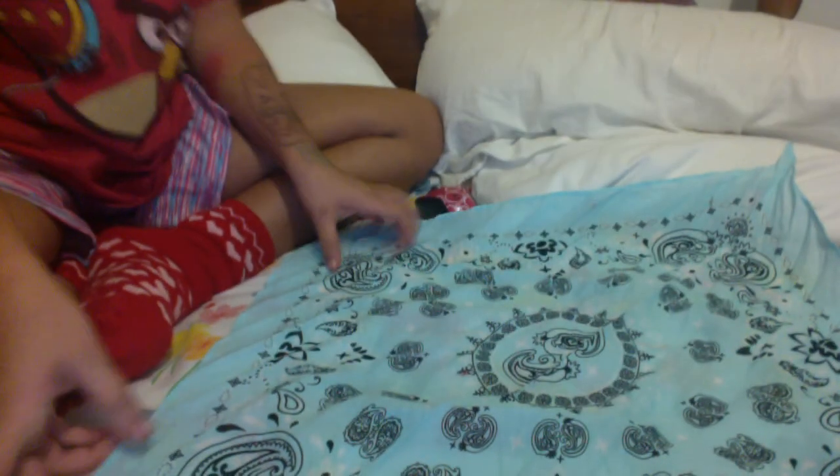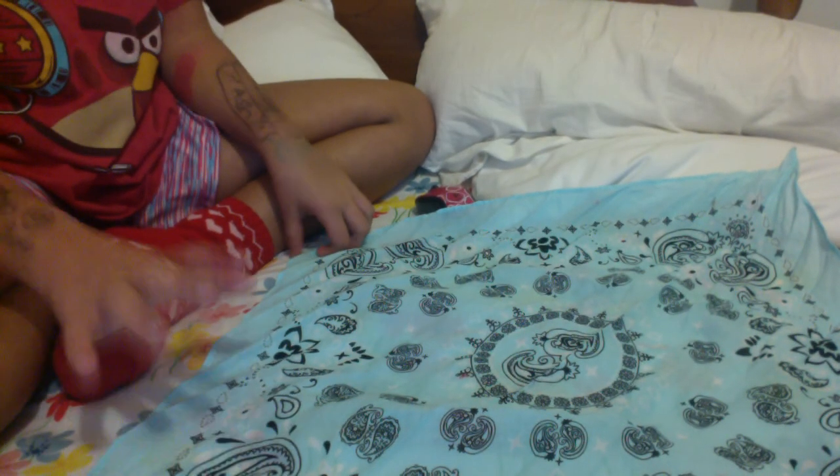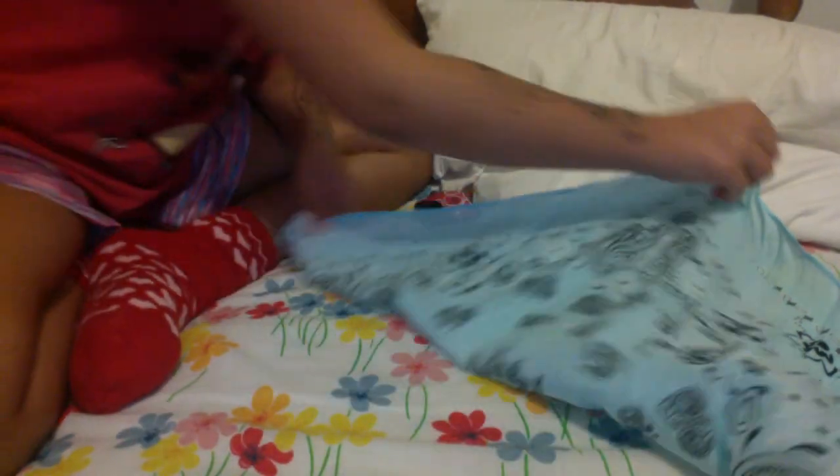Okay, whichever way you want to be the outside — like so people could see it — it's gonna be on the bottom, so it doesn't really matter for this one because these are the same on both sides. But ones like this, sorry it's ripped, ones like this are different on both sides. So the first step is you're gonna fold this to make a triangle.